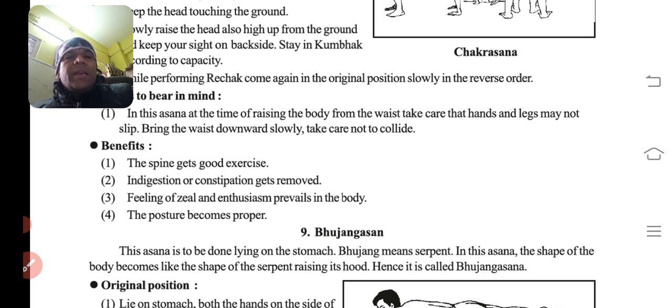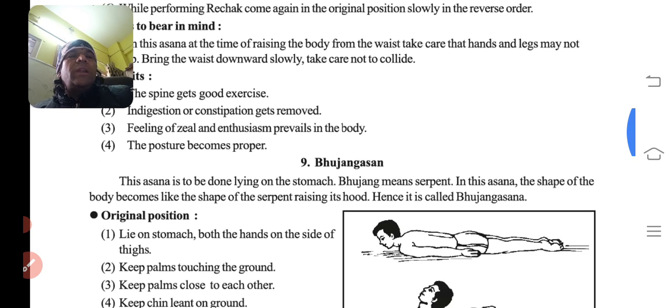Benefits: the spine gets good exercise. Hamari karod raju ko achhse exercise ho jayegi. Indigestion and constipation will be relieved. A feeling of zeal and enthusiasm prevails in the body. And the posture becomes proper — jo log aage se jhuke hue hote hain, woh jhukav nikal jata hai.